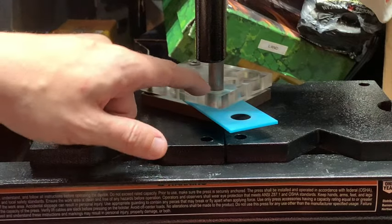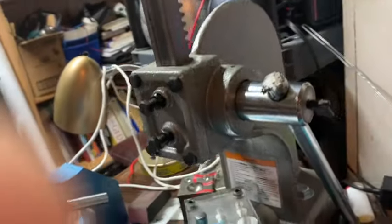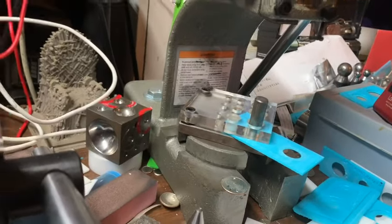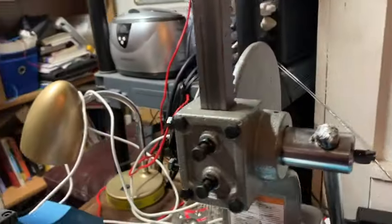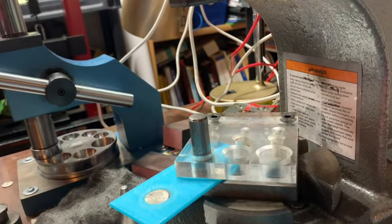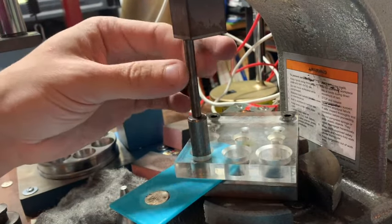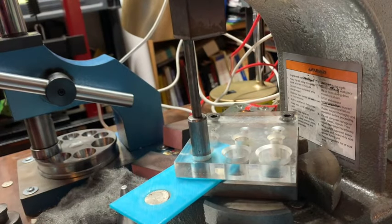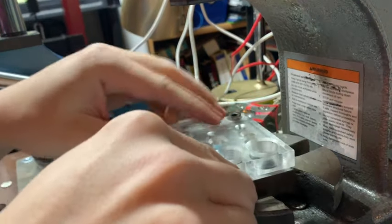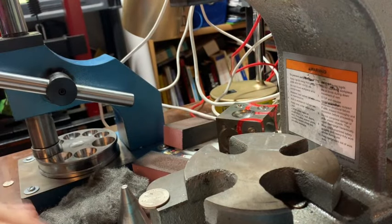I'll take both of these over to my one-ton arbor press and push out the punches. This right here is my one-ton arbor press — this is a tool I recommend you get if you're going to get into coin ring making. I use it on every coin ring multiple times and it's probably about 40 bucks, so definitely a tool to consider. I'll put a smaller punch on top of this one and just push it out so I don't have to worry about damaging my dies or punches as I remove them.